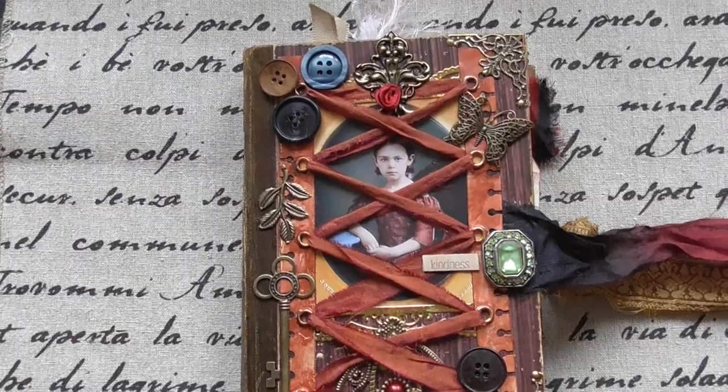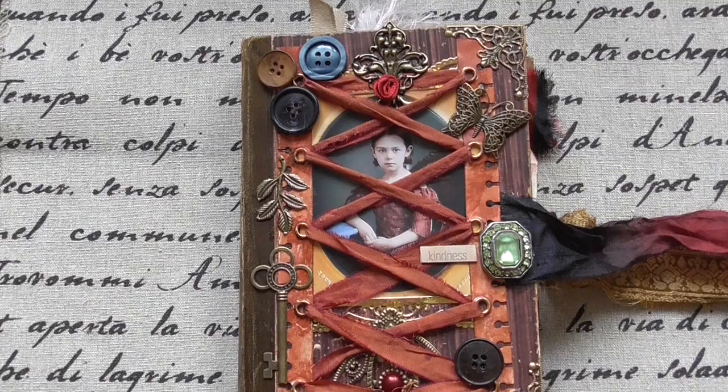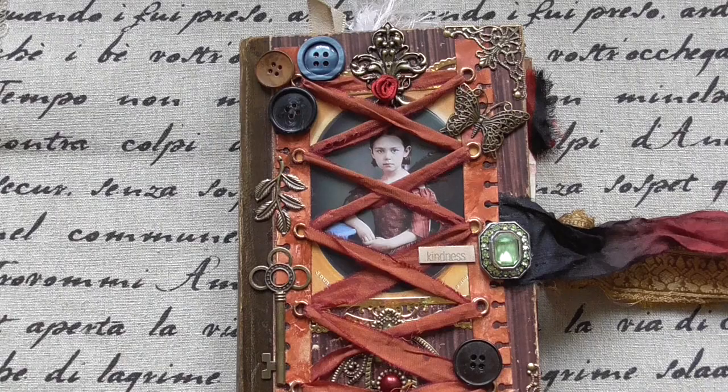Hello, hello to you, my friends. I want to show you a tiny flip through my latest junk journals and let's start with this one.